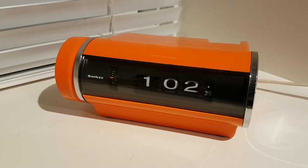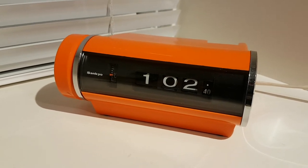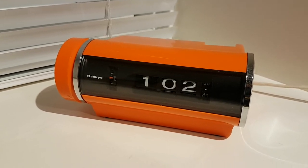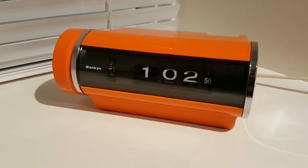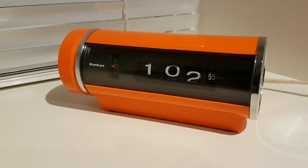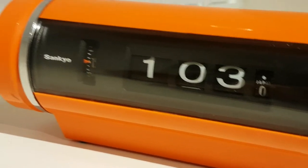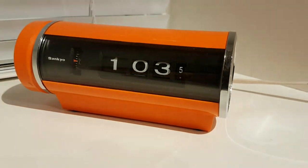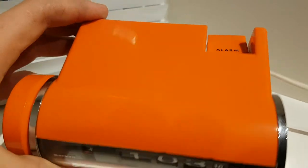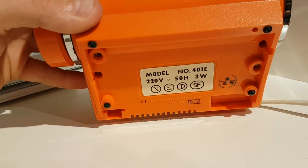Today I have this Sangio digital mechanical clock — it's an alarm clock and it's in pretty good shape for its age. This one is from the mid-1970s and I would say it's in mint condition. There are no scratches on it whatsoever. It runs very nice and quiet, and it's a very cool color — it's orange. You can see the alarm; it is model number 401E.